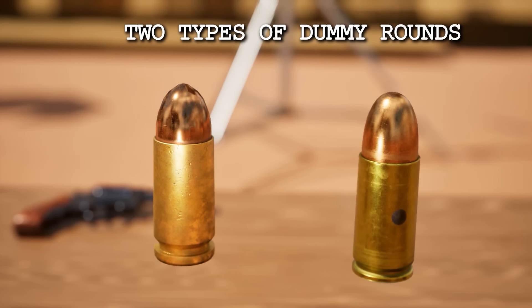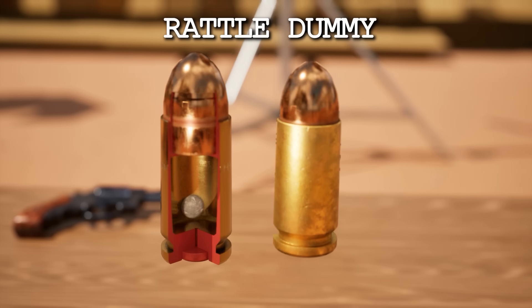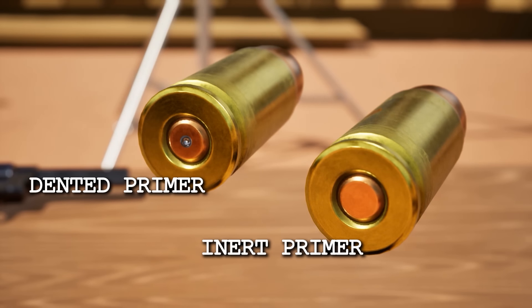There are two types of dummy rounds used, and they are easily identifiable as rattlers and drilled cases. Rattler dummies have a small BB or plastic pellet inside the cartridge so they can easily be heard or felt when shaken by a crew person. Drilled case dummies have one or more holes drilled through the brass cases so they cannot contain powder. Neither dummy has a functioning primer, and many dummies have dented primers, proving that they are safe.